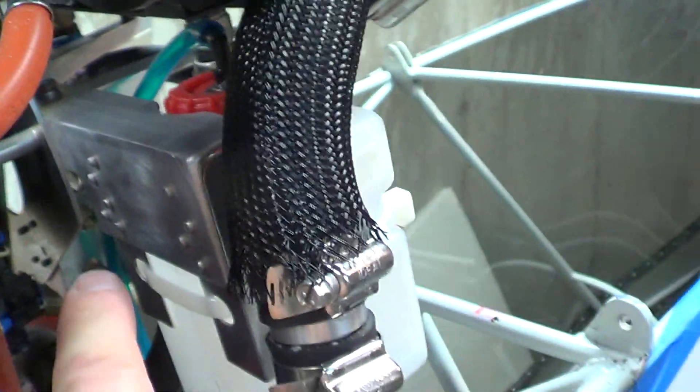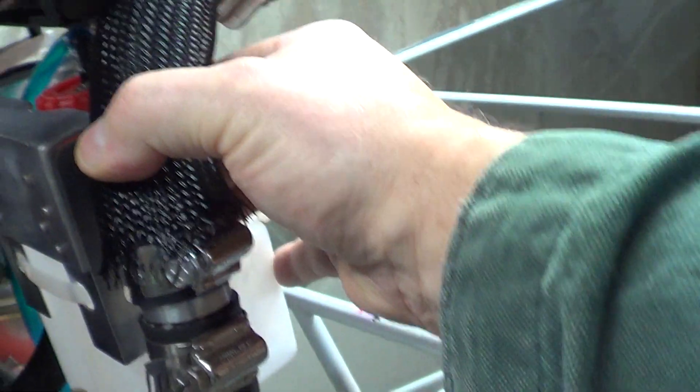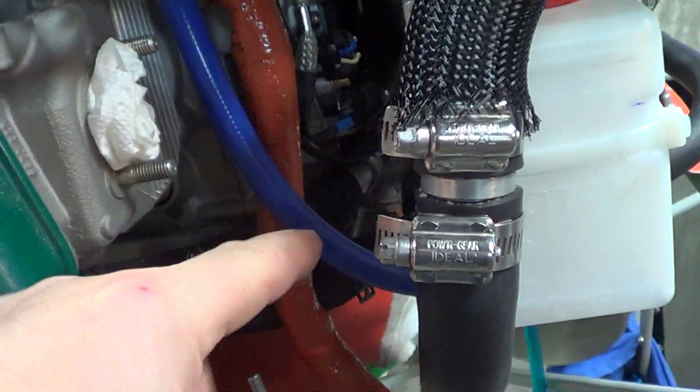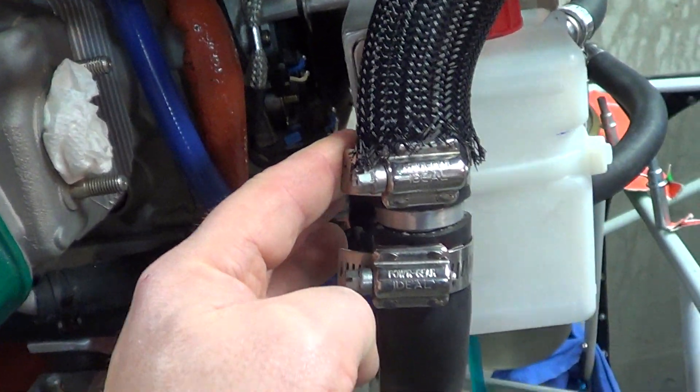So I'm thinking I ordered an Adel clamp — I thought I would put it here to hold this out just a bit like that. Clearance from the exhaust is going to be alright; the exhaust pipe is out here and it's quite a good distance from that. Maybe when I put the clamp on I can even push it forward a little bit more.